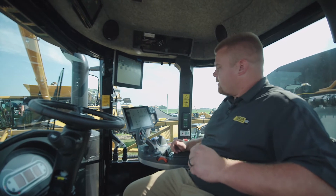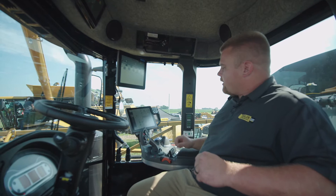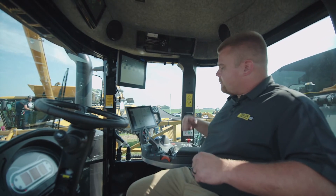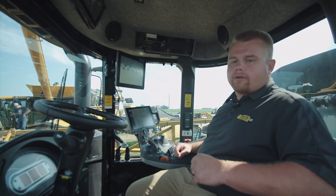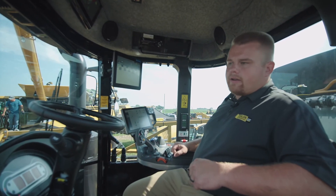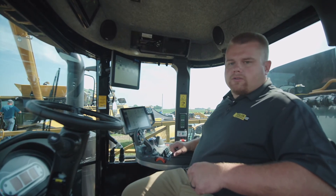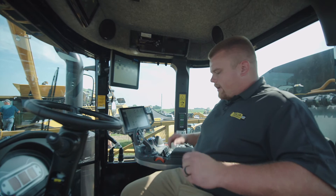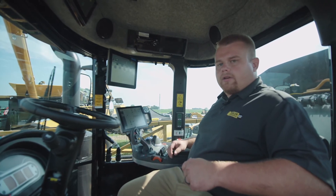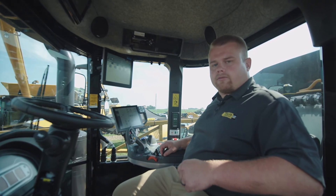Also on the armrest here is a new AccuTerminal monitor that allows us to keep an eye on our machine and different functions involving our liquid system, including the liquid logic product recovery as well as recirculation. We also have our Viper 4 monitor here that has a lot of new features — it's definitely something to check out. I appreciate you taking the time and hopefully you'll be interested and come out to check out these machines at Farm Fest 2018.